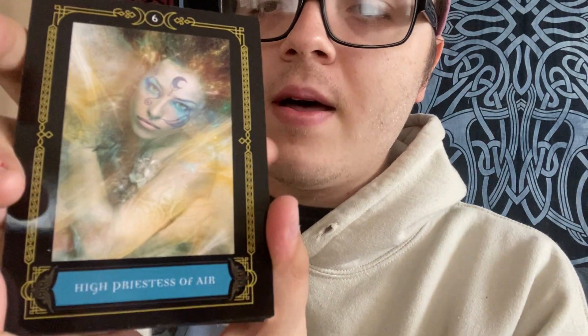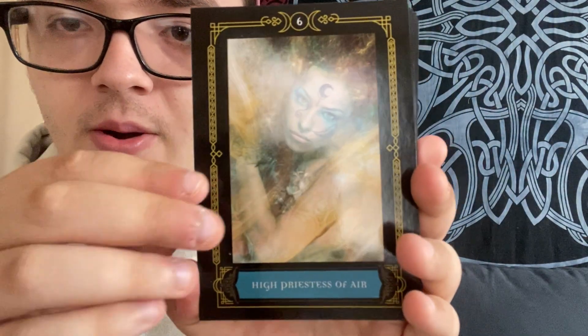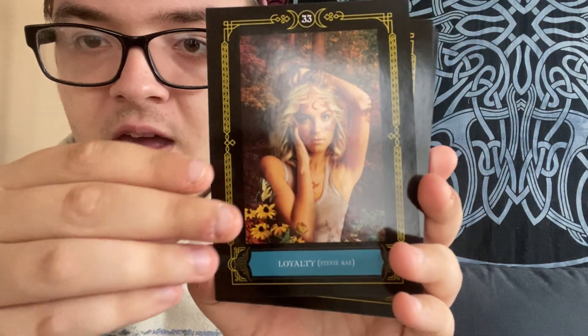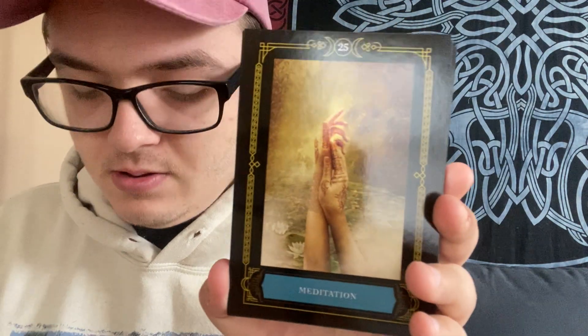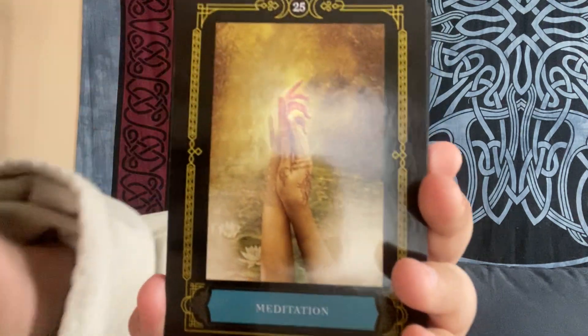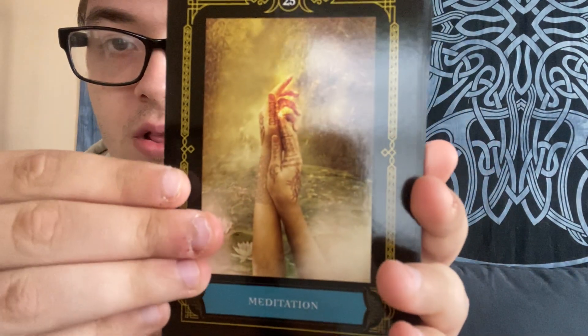I just realized I didn't put these cards in order, but that's okay. So I am going to show you these cards. I really, really like these cards.